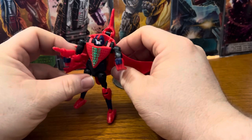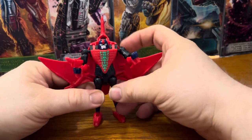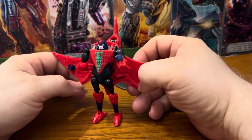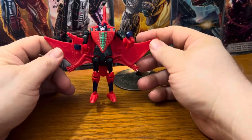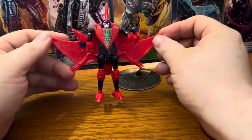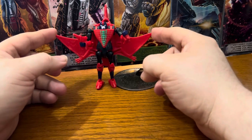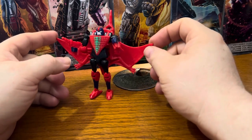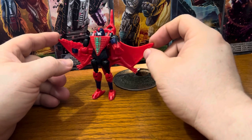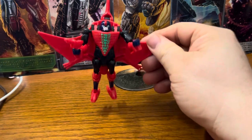And that's about it. There's the Beast Wars reissue Pterosaur. I'll try to — probably this upcoming weekend — hunt down my original Pterosaur out of storage and do some comparison photos between the two. Let me flip this around and give you my final thoughts in just a moment.